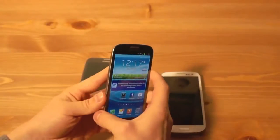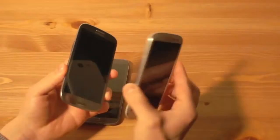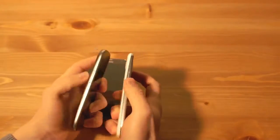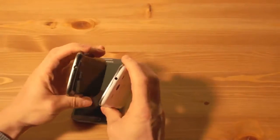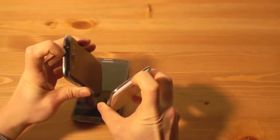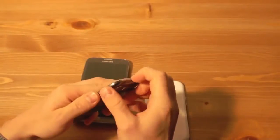Ansonsten ist äußerlich alles gleich geblieben zwischen der normalen Version und der LTE Version. An der Seite hat man die Seitenlinie und eine Laut-Leise-Wippe. Unten hat man den Micro-USB-Anschluss, auf der linken Seite Power-On-Off, oben den Klinkenanschluss, und hier diesen kleinen Einschub, wo man seinen Fingernagel reinbohren kann, um die SIM-Karte und die Micro-SD zu wechseln.